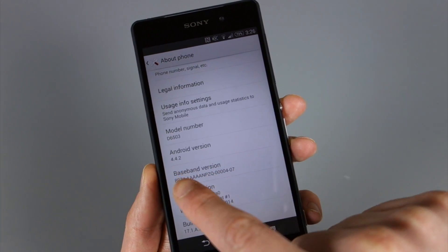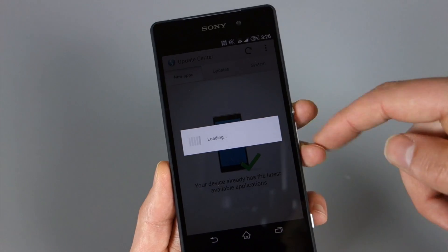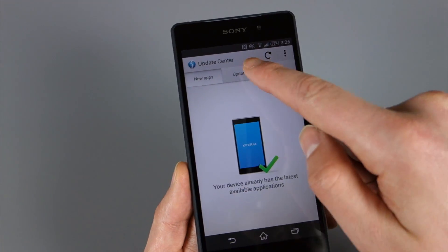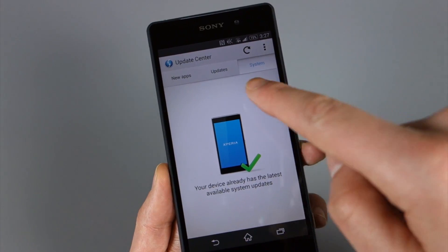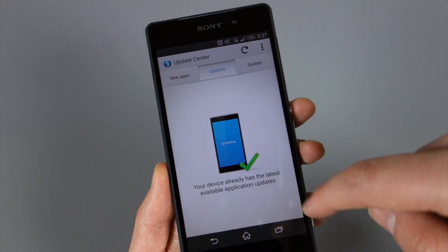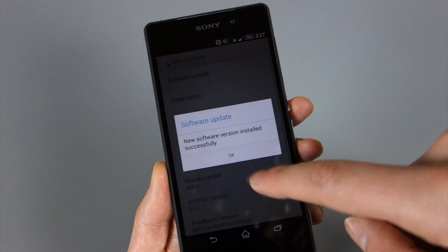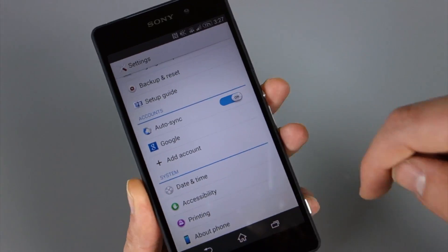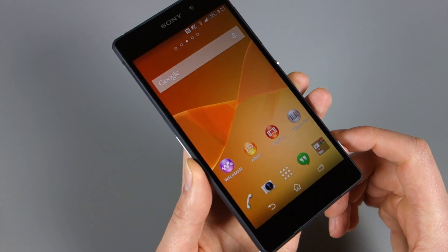If you go to about phone, you'll see it is running Android 4.4.2 — the newest version of KitKat. In the software update section, Sony will tell you if you have updates for their system apps and just system updates in general. If you've never played with a Sony Xperia device, this might sound kind of new and odd to you, but they will tell you if you have new apps or things to update. Overall, pretty cool phone just within the first few minutes.